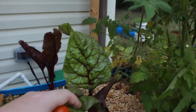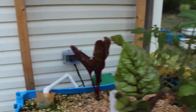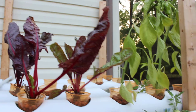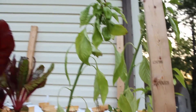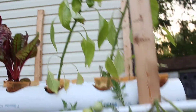This is the Swiss Chard. Since I hacked it down not too long ago, it hasn't really grown back too much. It's been incredibly hot out here in Maryland, so everything's got kind of stunted growth, I think. I do have some peppers — to be honest, I can't remember if those are jalapeño peppers or bell peppers or what. They kind of look like jalapeños, so I'm hoping that's what they are.